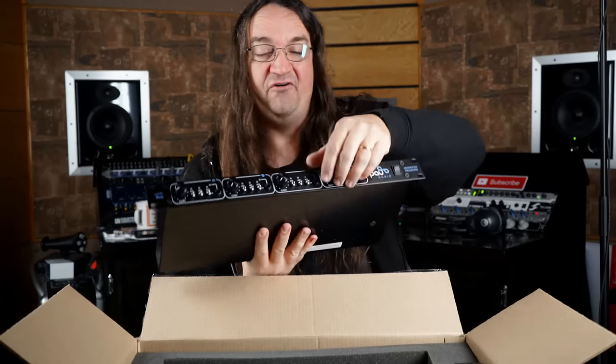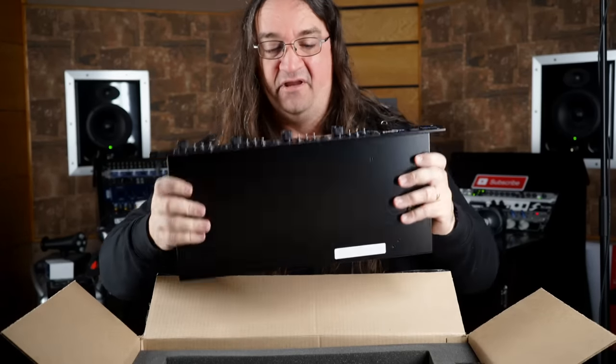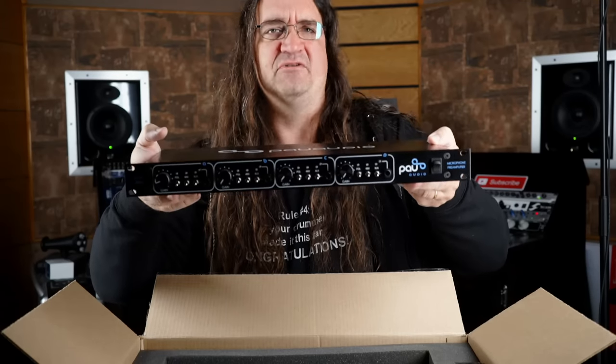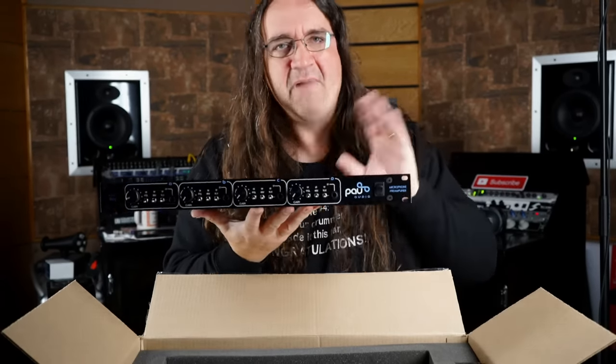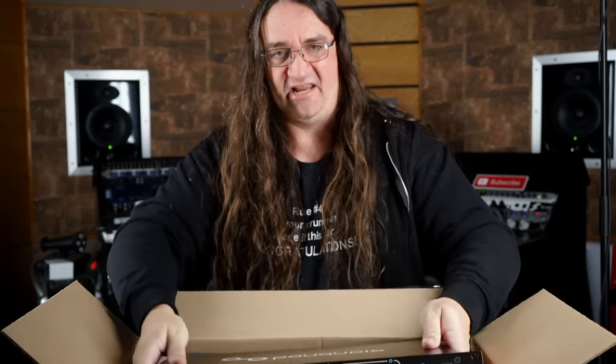This unit's got a lot of weight because it's all transformer-coupled — super high-end. I think this thing retails for about $2,000 Canadian, so if you're looking to get maximum bang for your buck and get some really high-end preamps, this would probably be the unit to check out.